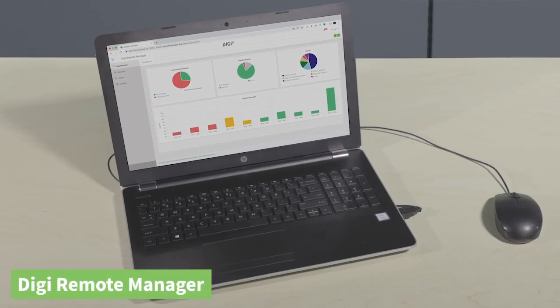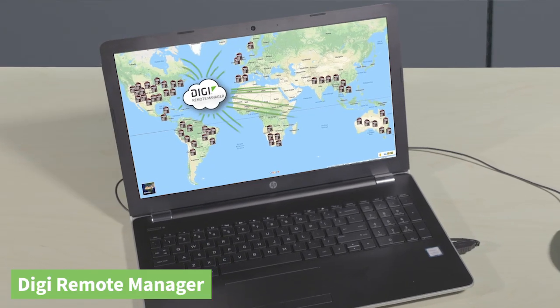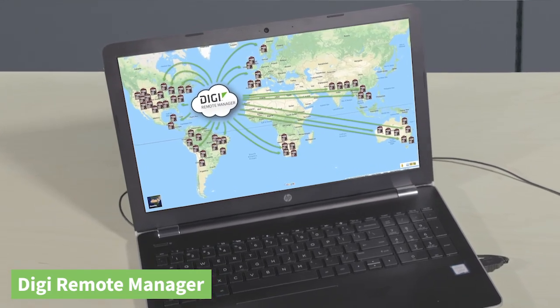I'm a network manager, and I need to monitor our deployed application network. DigiRemote Manager gives me cloud-based control over all my devices anywhere in the world. I can deploy over-the-air firmware updates, set alerts, and get peace of mind that my network is secure — all with DigiRemote Manager. So no matter what your role is, whether you're an engineer, a technician, or a manager, DigiXP tools can help streamline the way you develop, build, deploy, and manage your devices.